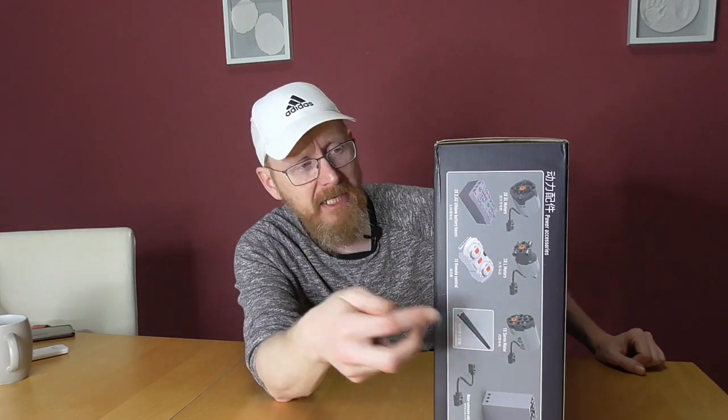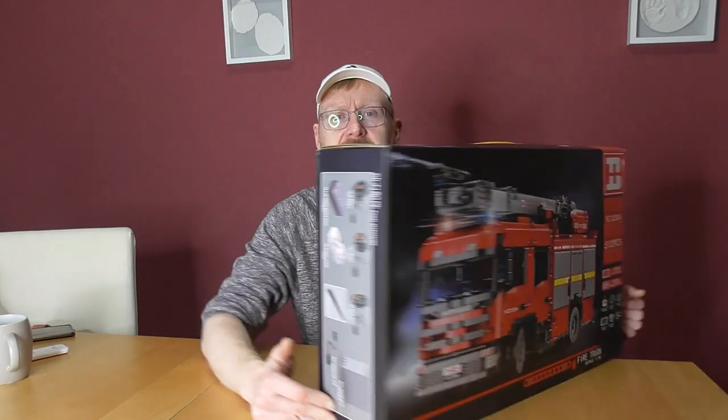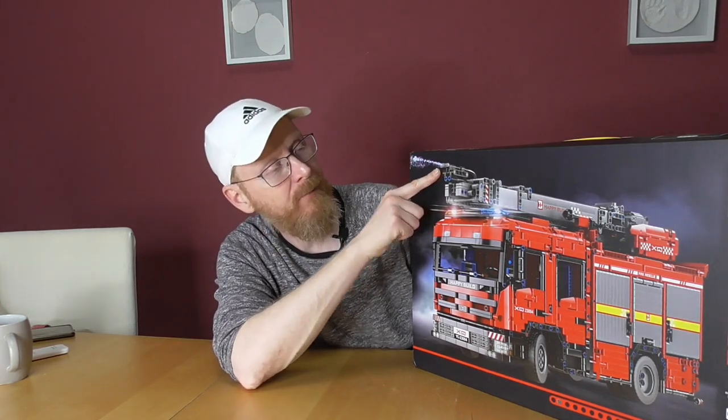It has power functions — our fire truck. It's a 1:16 scale. We have power functions: two XL motors, three L motors, two battery boxes, an extension cable. The RC is app-controlled if you want — it's programmable. And there are new special parts, and I believe those new special parts are water tanks. I believe this has the possibility to spray real water, not like the LEGO version that pumps air.